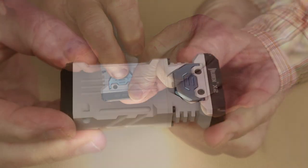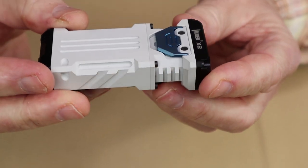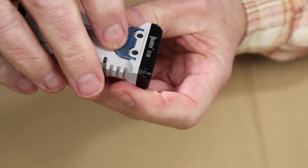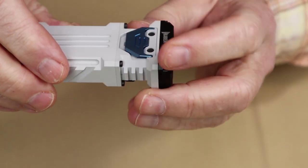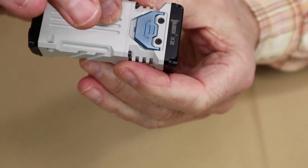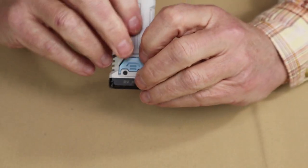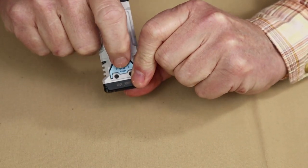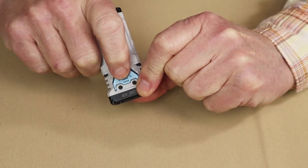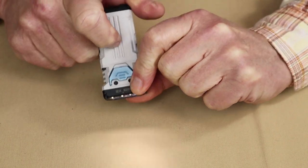And if you want to access SOS, triple-tap while it's in strobe — sorry, not beacon, SOS. Just before moving on, there is one more feature: the electronic lockout. That's a very good feature to have because it doesn't take much pressure to turn the light on or off, and you could bump it on accidentally in your pocket. To activate it, press the on-off switch quickly four times — the light will flash to confirm it's locked. To turn the lockout off, press four times quickly again and the light will come on at its lowest lumen setting.